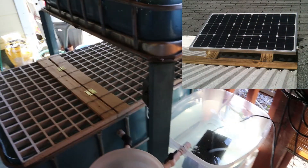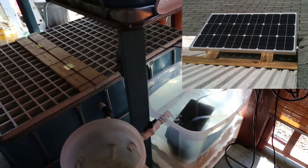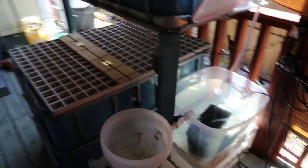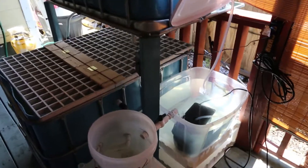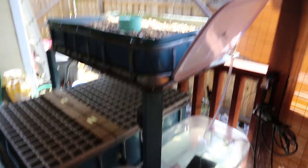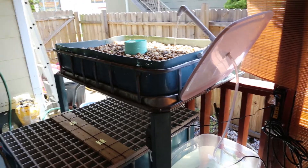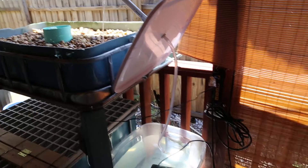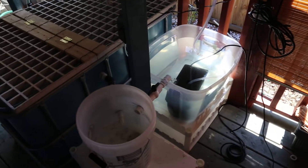I've also got this solar panel hookup on the roof — 60 watt. I'm not running it off solar right now, but I have it just in case. If the power went out, I could still grow fish and food hypothetically. This right here is not supposed to be here — it's just temporary until I film this video and then I'll put it back.